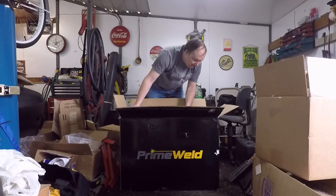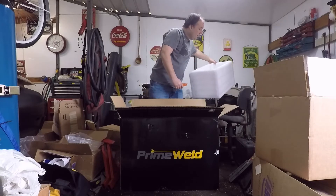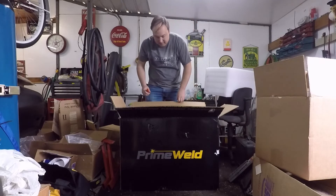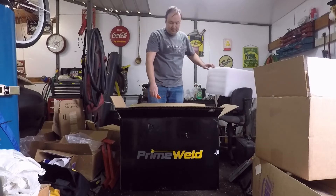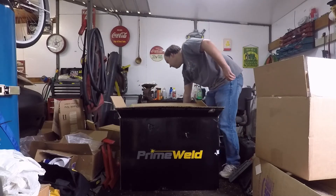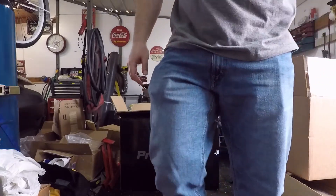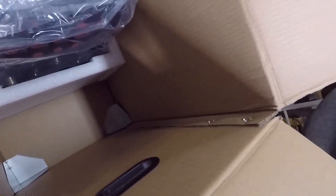Everybody brags about how these things are boxed. It does seem to be well-packaged — it's encased basically all around and it does have metal tabs. Since it is an unboxing video I'll show you: as you can see, I've got the corners reinforced in there and it is fully encased.